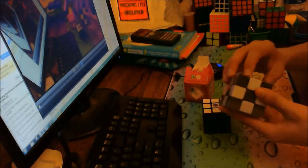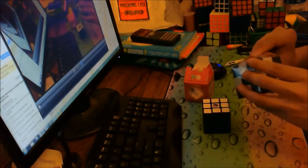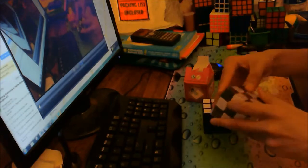Bit gummy, but it's all right — I'll break it in and do an average later. Another Lubix Illusion, just ordered for fun.